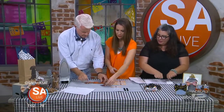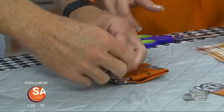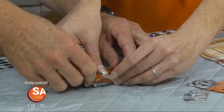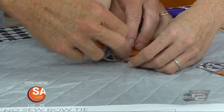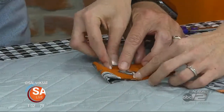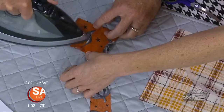Then just fold it kind of in half again. We're going to use these little strips — you can put one on each side so it's stronger, right down here, one on each side. There's a second one. How many people does it take to make a bow tie? Two of us.